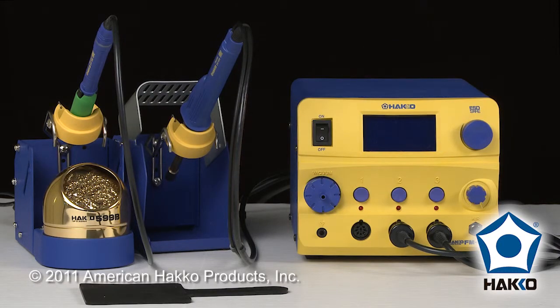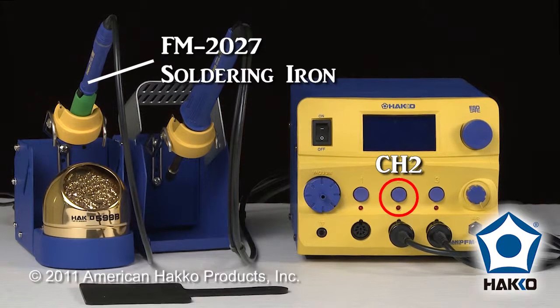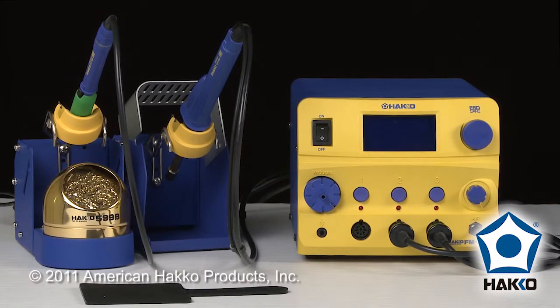Like you see the FM-206 in front of you, I've got a 2029 hot air hand piece connected to channel 3 and I've got a 2027 soldering iron connected to channel 2. I'm leaving channel 1 open because in the future I might use it.